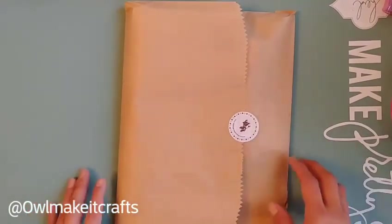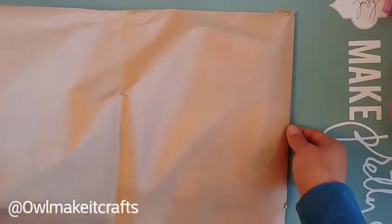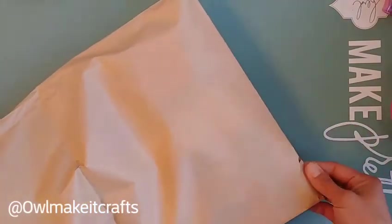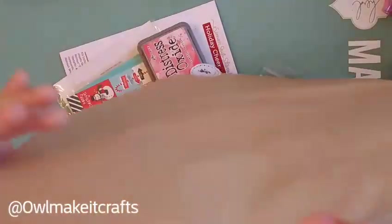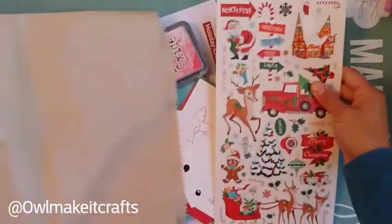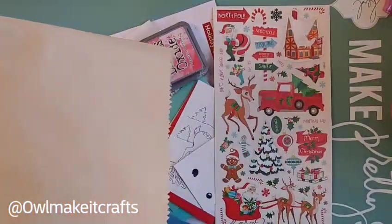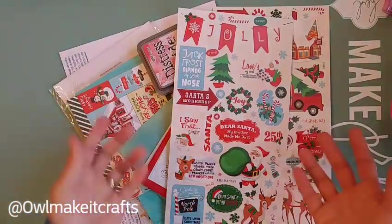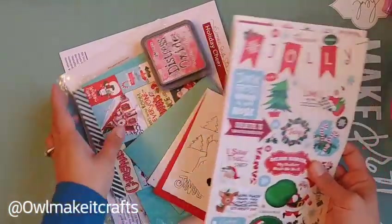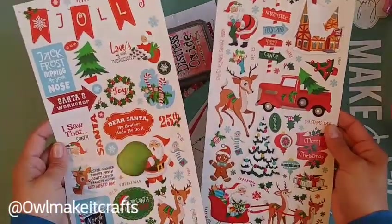It came in yesterday but we were so busy I didn't have time to open it. I wanted to open it and make a video, so I didn't want to peek. Everybody's already seen the card kit and knows what it looks like, but I thought I'd do a quick walkthrough of what's included.